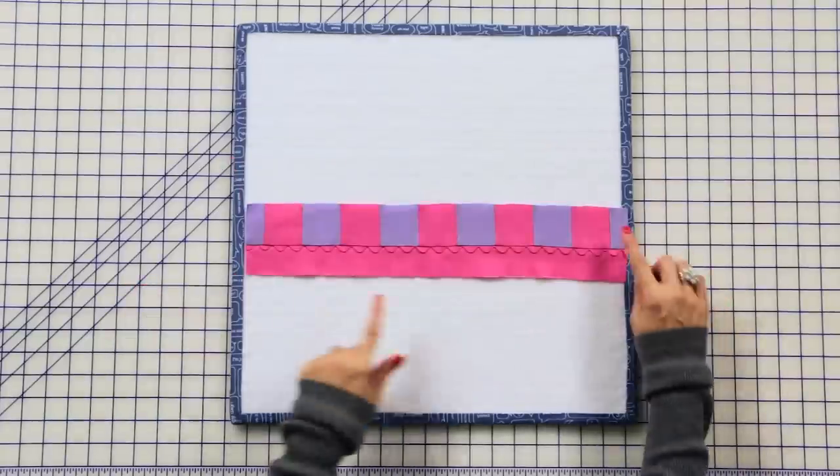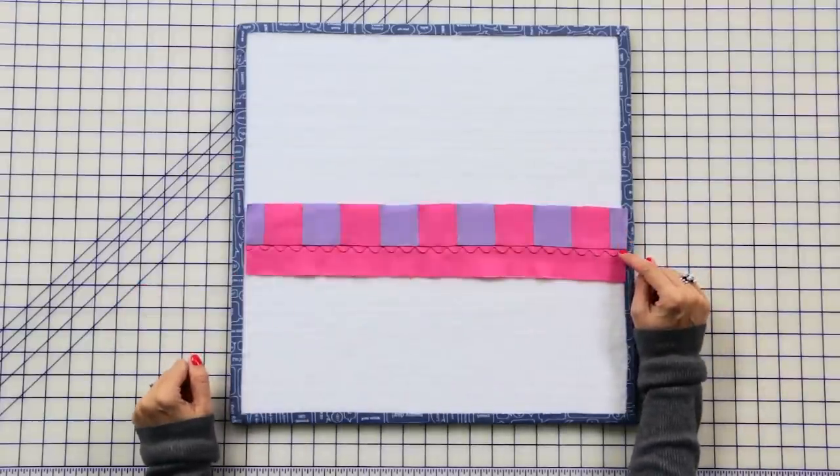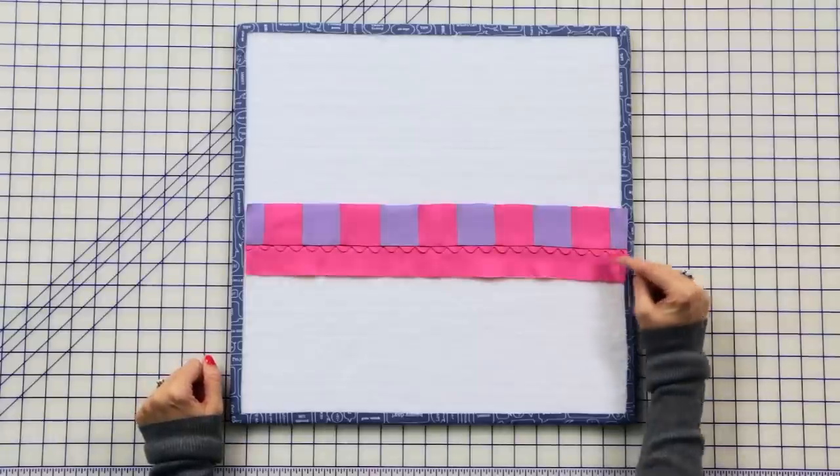Join the two units you made previously. Use a quarter inch seam, which is gonna hide the stitch you made previously on your rickrack, and press toward the top.